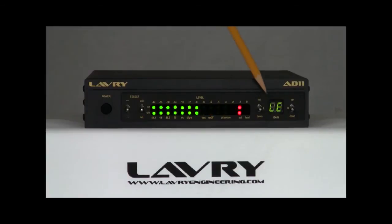The front panel features large LED digital-level meters and a numeric gain display, with separate controls for left and right channels.